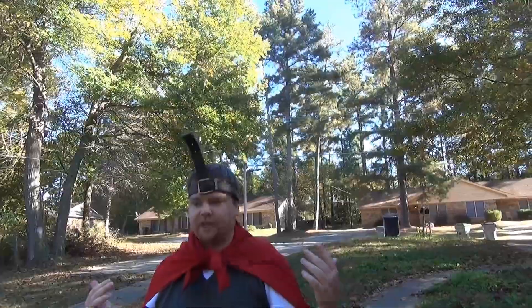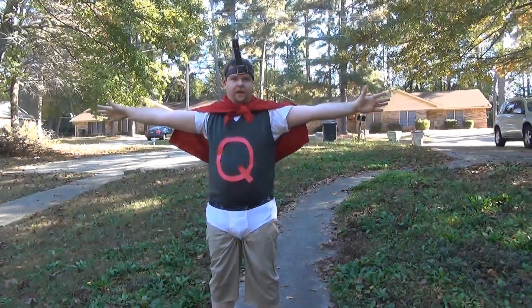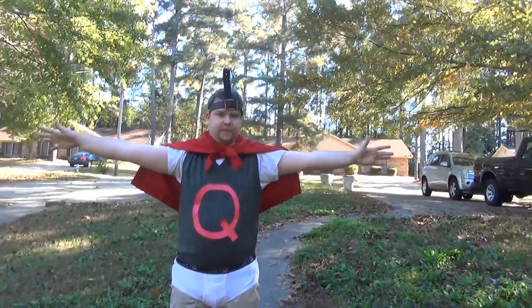I think this costume cost us like $4 or something. $4 Quailman costume — under $5 Quailman costume.